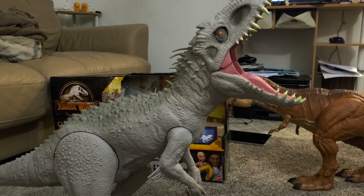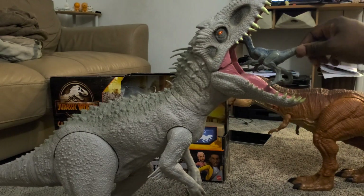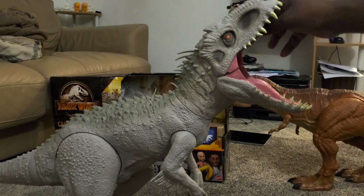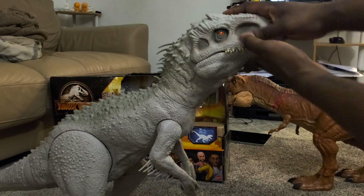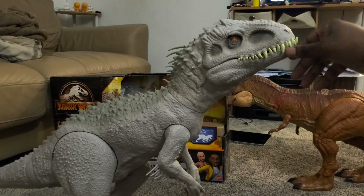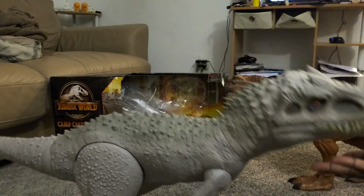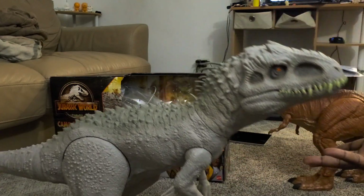Here he is compared to Blue. You can actually feed these guys. Even though the build is technically the same as the Tyrannosaurus, he always wants to lean forward — that's the issue.